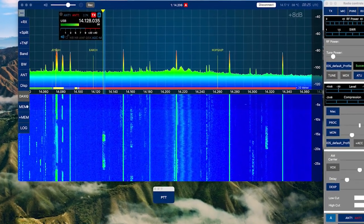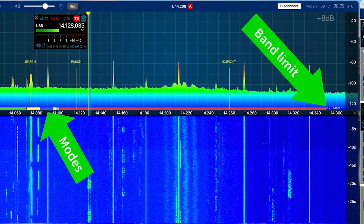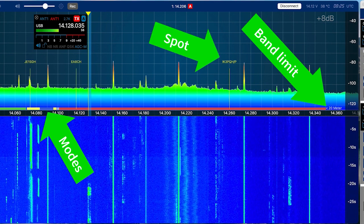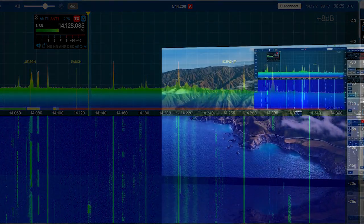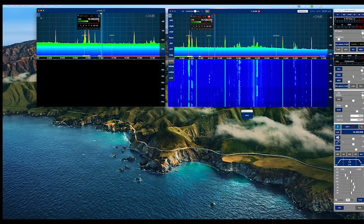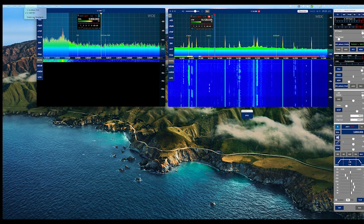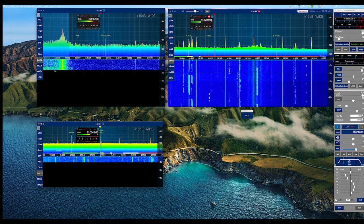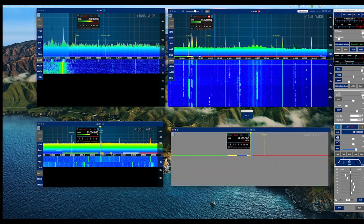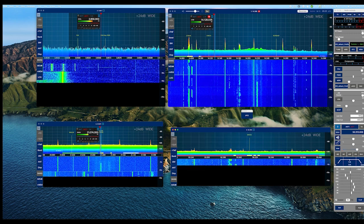When looking closer at a pan adapter, you see the band limit and mode indicators, as well as spots from the included DX cluster or FT8 tool. You can have multiple slices on a single pan adapter to listen on multiple frequencies on the same band. But you can also have up to 8 pan adapters to listen even on different bands at the same time.